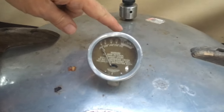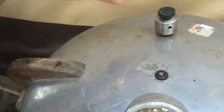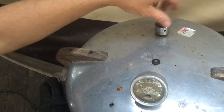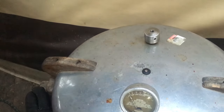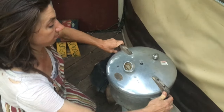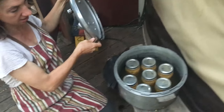Our other pressure canner has come down to zero pressure. This one has a indicator in the center that tells you the pressure is released. I'm going to open the petcock — this is a different pressure canner so it works differently. I'm going to open the vent completely before I open the lid. Just because the pressure is down to zero does not mean it's not hot inside — it is still hot, and in fact the jars may still be boiling. There it is.